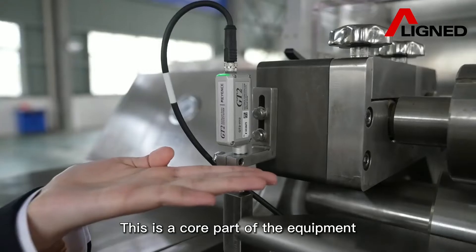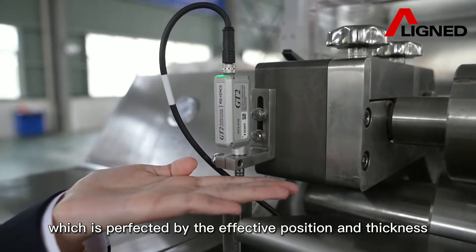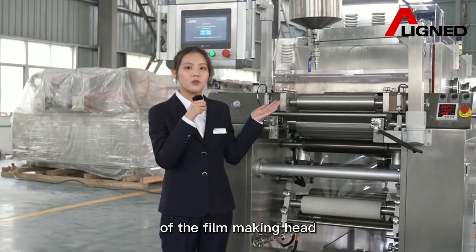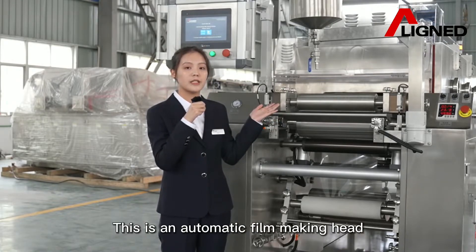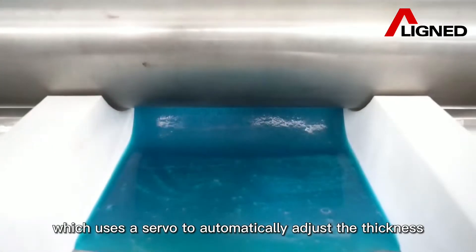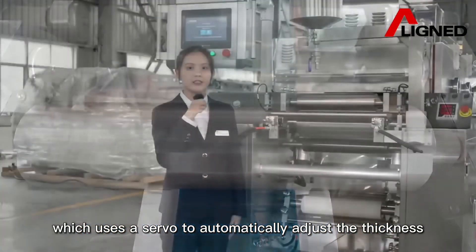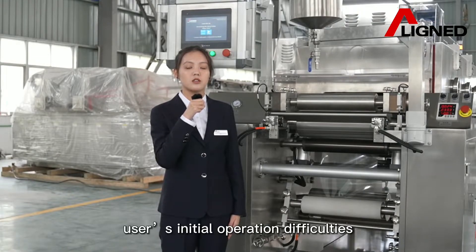This is the corner part of the equipment, which is perfected by the effective precision and the full thickness of the filmmaking head. There are two types. This one is the automatic filmmaking head, which is used to automatically adjust the film thickness, and can more effectively solve the user's initial operation difficulties.